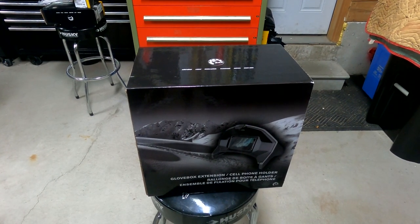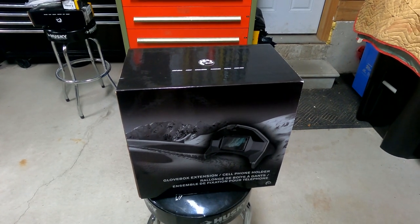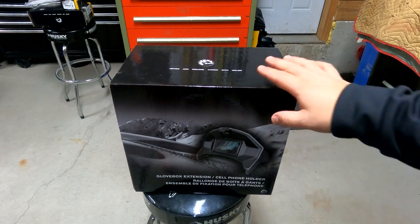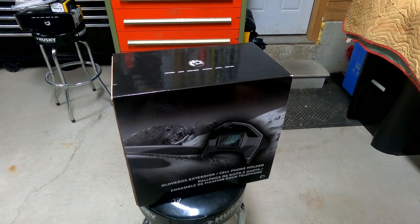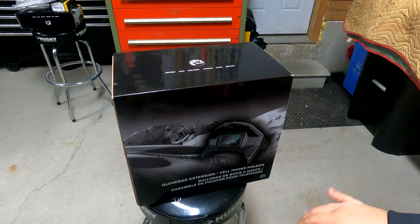What's going on guys, Jester from Sled Addicts back in Joe's garage here. We are installing our last accessory — the glove box extension with the cell phone holder. You guys have probably seen in our videos we run the glove box extension as well, but we use a Garmin system. We have a Garmin GPS on there and our phones sit in the phone holder in the glove box.